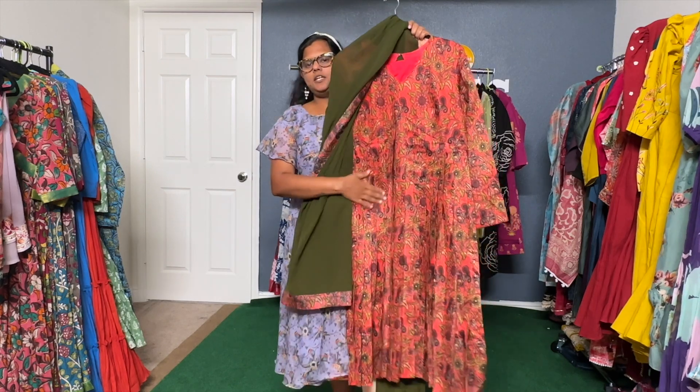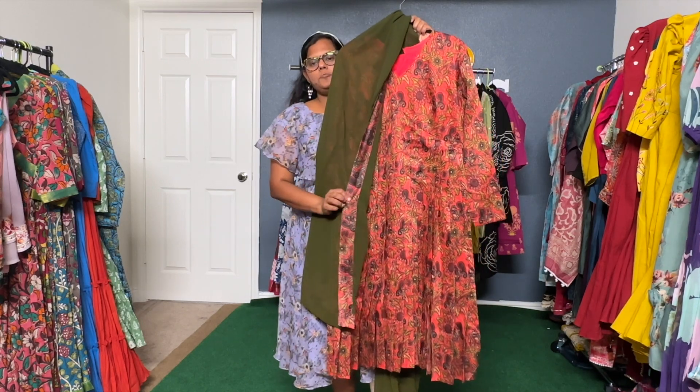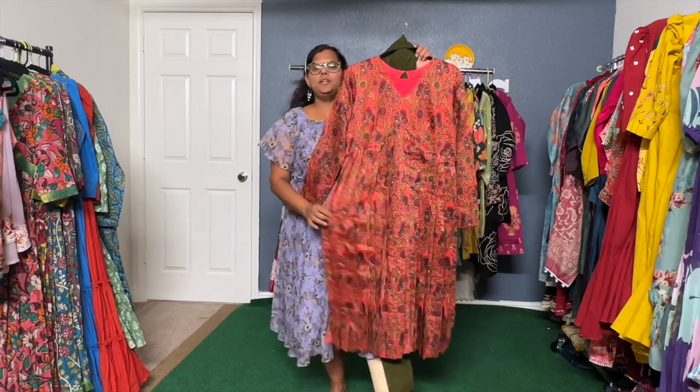In the shade, it has a mehendi green shade and we can give a dupatta in the same top color with a border. We can use a combination — mehendi green itself is a beautiful combination with an orange-peach shade.